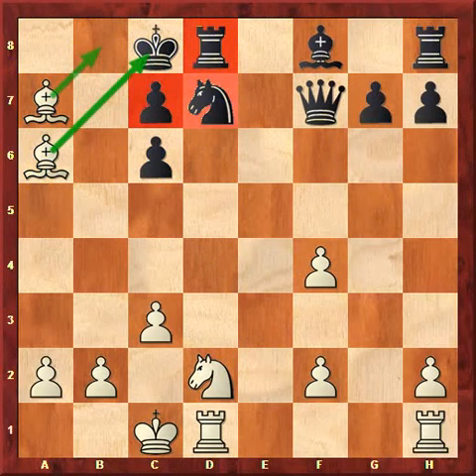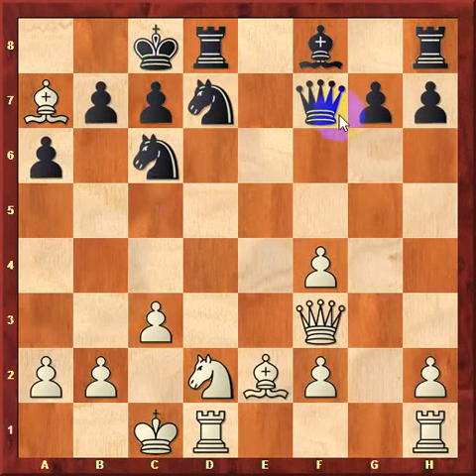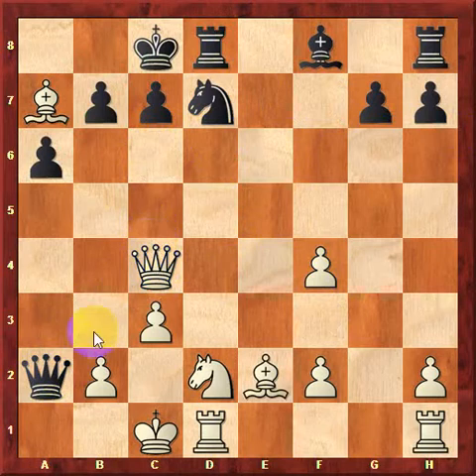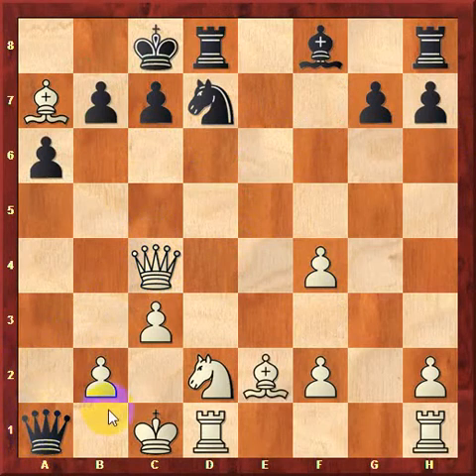As a side note, if black chose to play queen takes a2 after queen takes c6, white can simply remove his queen from the attack — for example with queen c4. Queen a1 doesn't really do anything, considering that white can also play knight b1 or king c2. So in this case, white will be up a piece and should win the game later on.